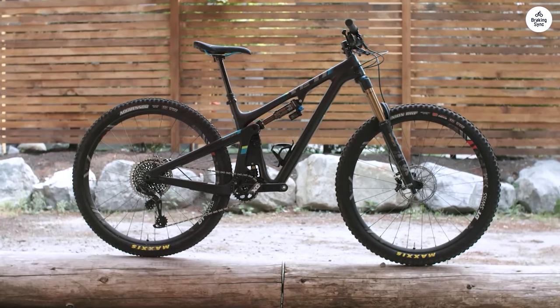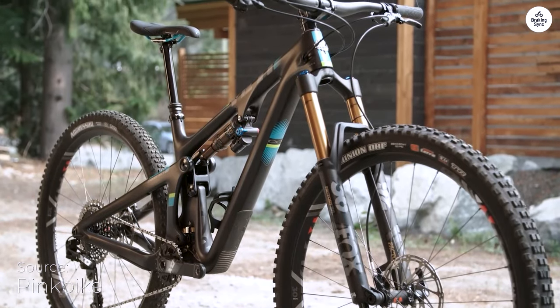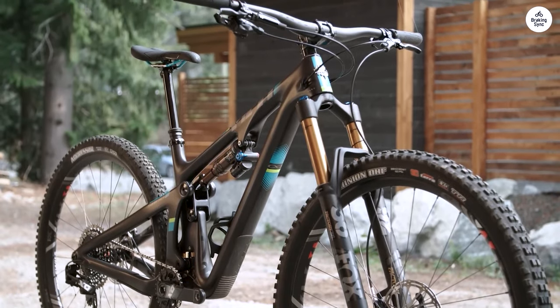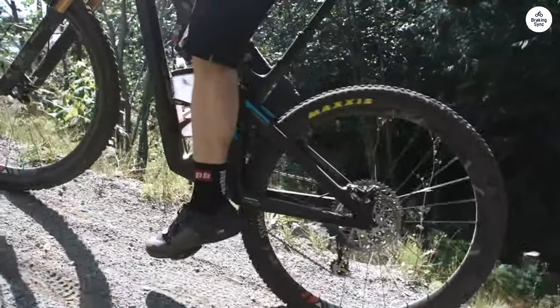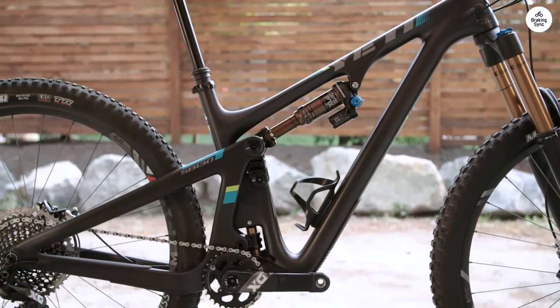The Yeti SB130 is a mountain bike designed for those who love to explore uncharted trails. After spending significant time riding it, I want to share my experience with this bike. From its unique design to its performance on different terrains, there's much to discuss.